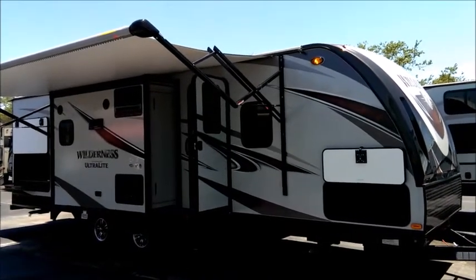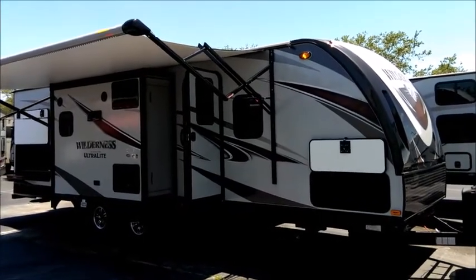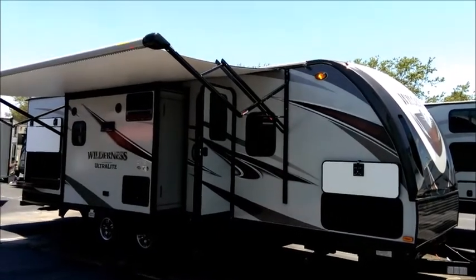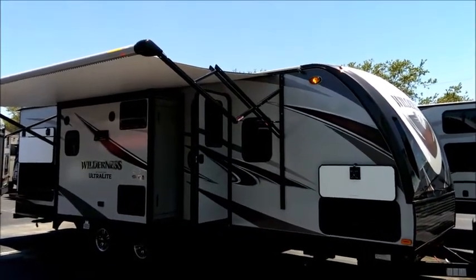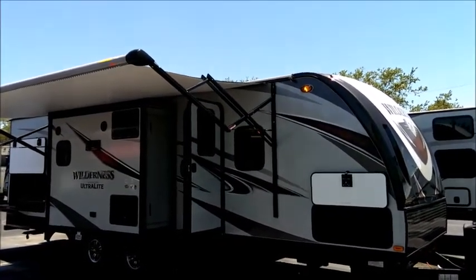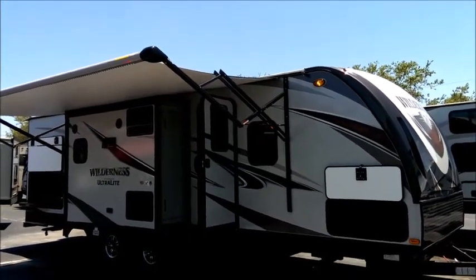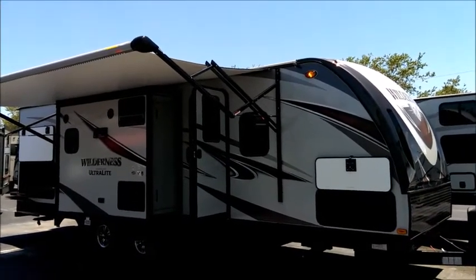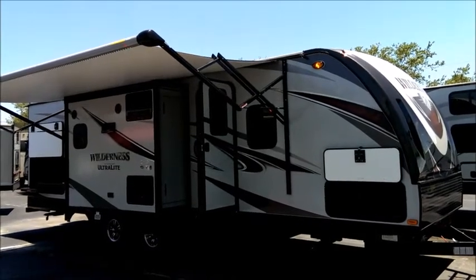This unit, model 2775 RB, comes in at 6,330 pounds as you see it. It's still within the weight limitations of a lot of half ton vehicles — bigger SUVs and half ton trucks when properly equipped. So you don't have to have big trucks for most of these Wilderness trailers. This is a great floor plan and we're going to do a walk around.